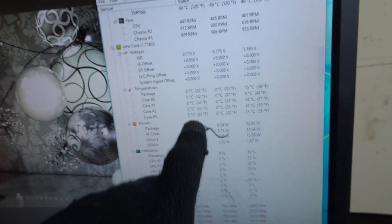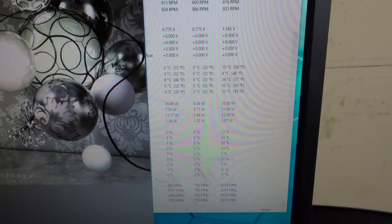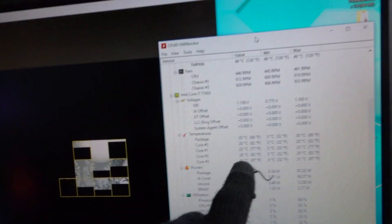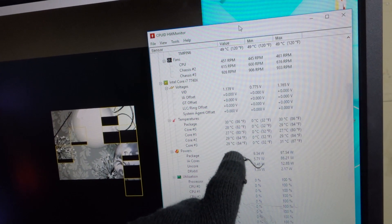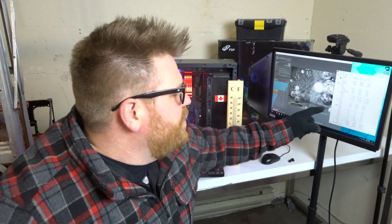We're at pretty much zero Fahrenheit. The package temperature is not going above 30 degrees Celsius right now — it's so cold. At 5.2 GHz, which is what I run this computer at all the time, it's happy to do that with no problems. I will now attempt to overclock — I'm going to try for 5.6 GHz right off the bat.